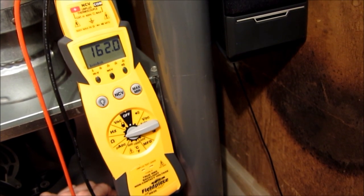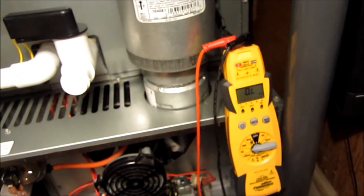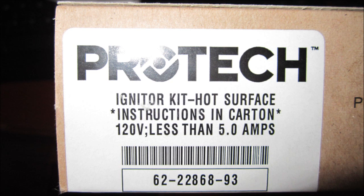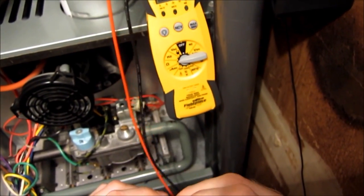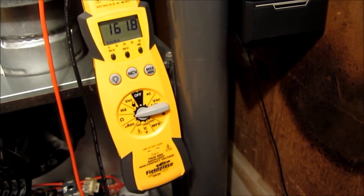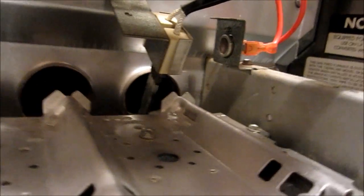Now if I came up on that reading and didn't know any better I'd say, oh my god, that thing is well beyond doubt. But you did buy another one I told you to get just as a backup, right? Yes, I've got my backup, I've had it for a couple of years now. Let's test that backup and see if we're anywhere in the ballpark. They're pretty close — almost exactly the same, dead on. So that 15-year-old igniter in there is perfect — it's still doing a good job.